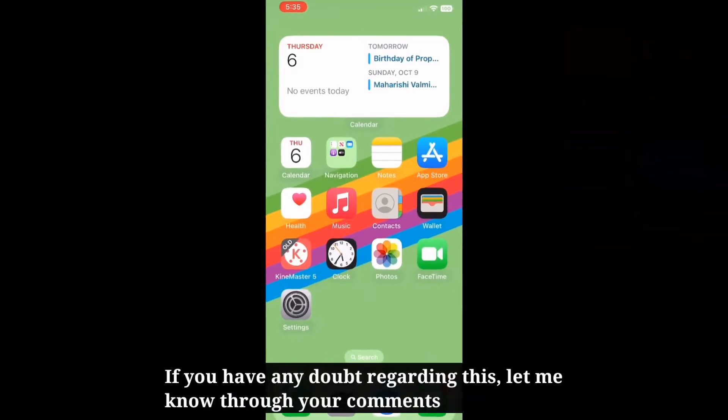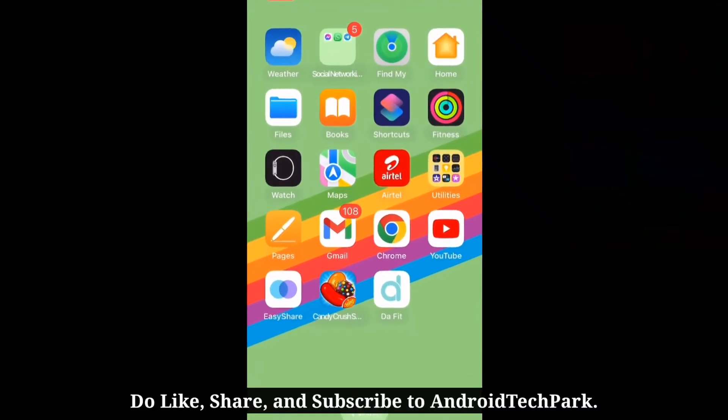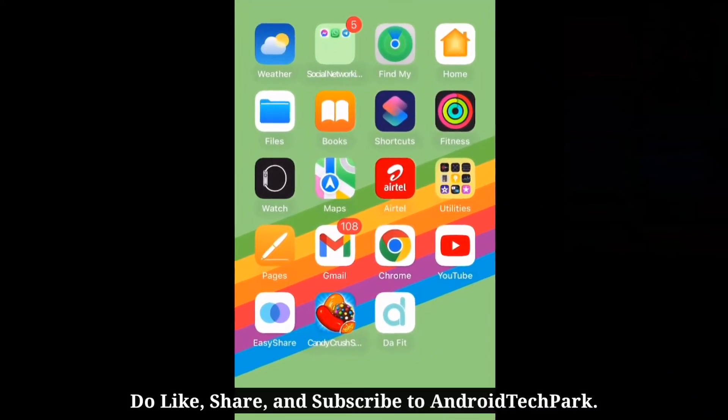If you have any doubt regarding this, let me know through your comments. Do like, share, and subscribe to Android Tech Park.